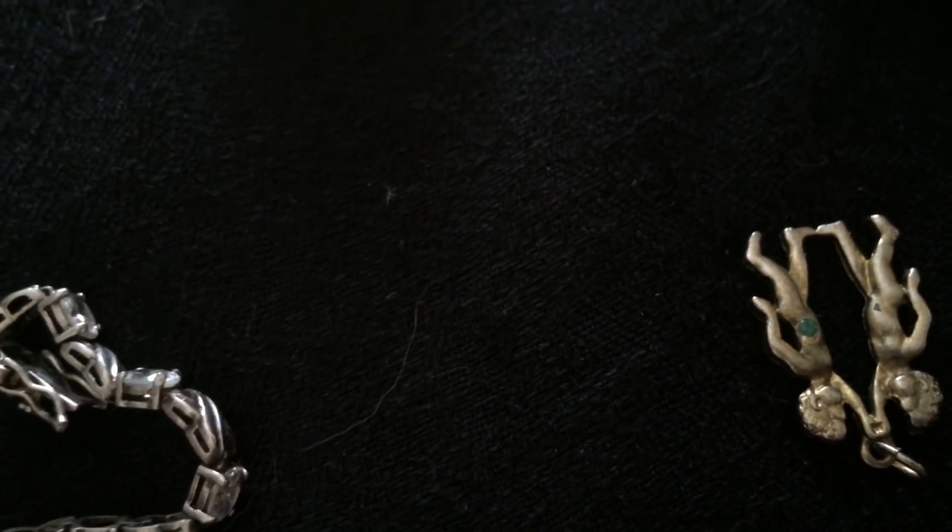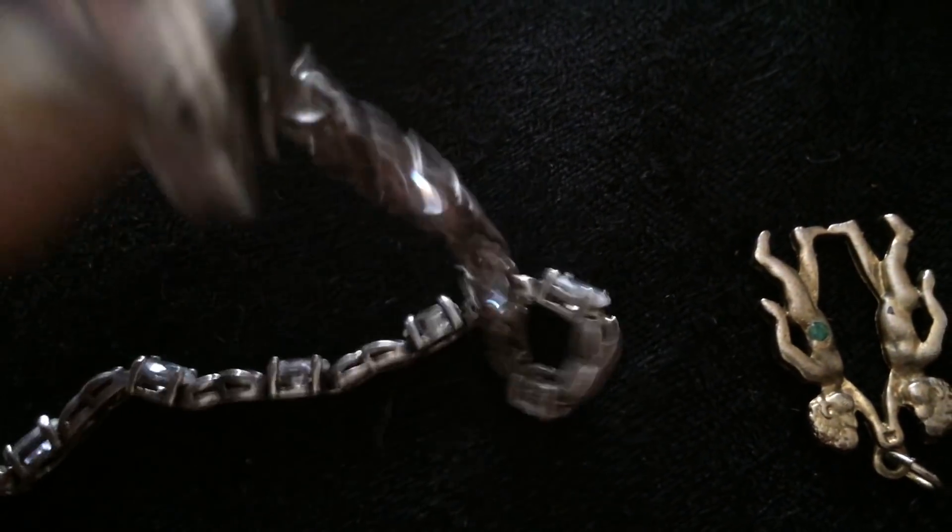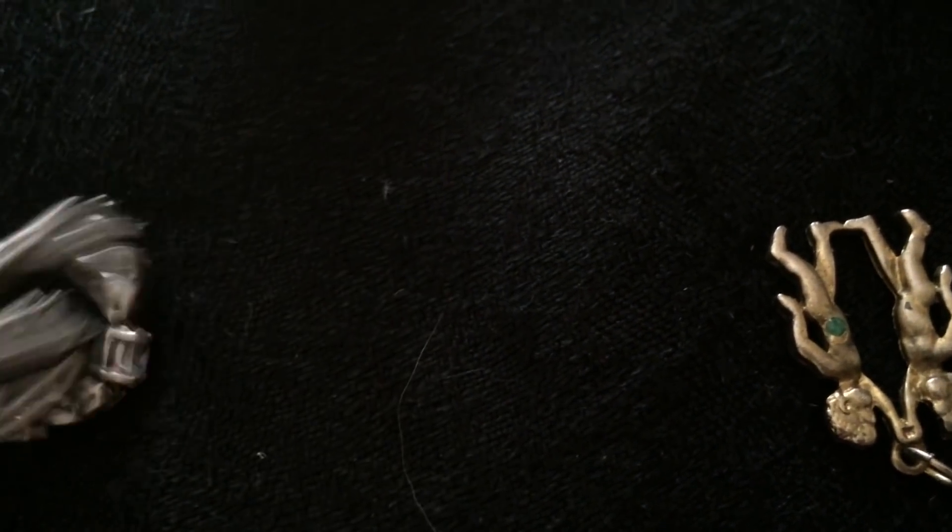Just because it's stamped 'Thailand' doesn't mean it's fake. This one is stamped DBJ925. But again, this is really, really old, so it's sticking to a magnet.